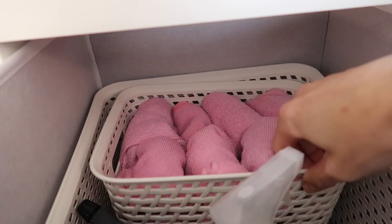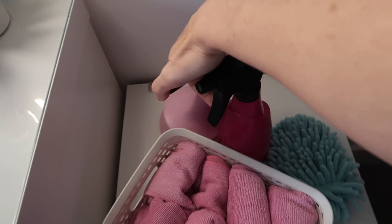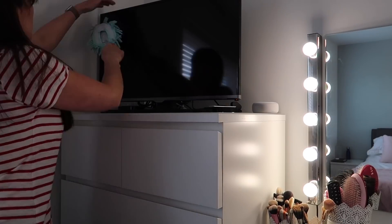Now I'm back upstairs in my room reaching for some cleaning supplies, because I like to have cleaning supplies near to where I plan to use them. We've got cloths, a duster, some freshener — and then in the bathroom, up high out of the way, I keep this glass cleaner which I'll be using.